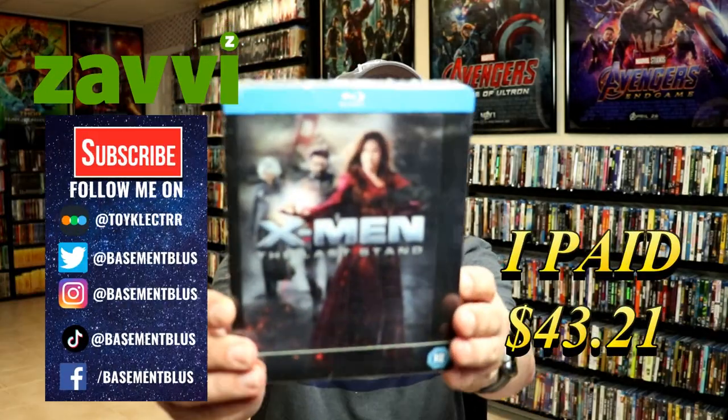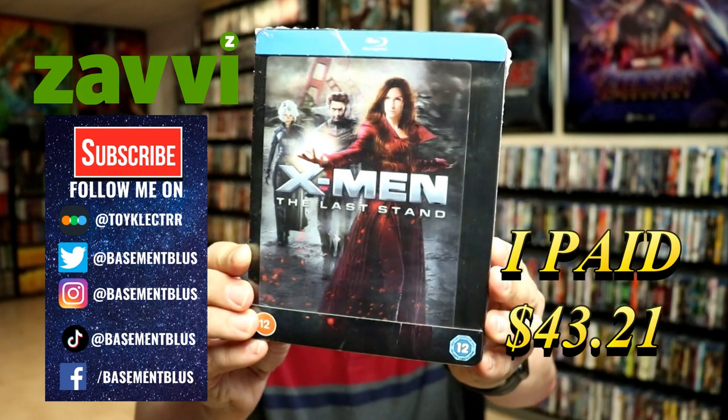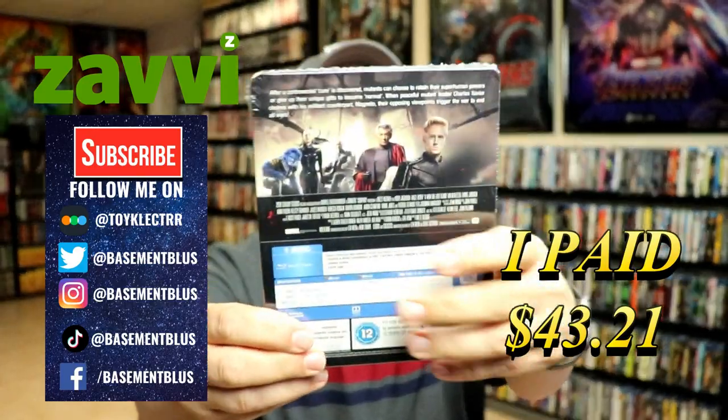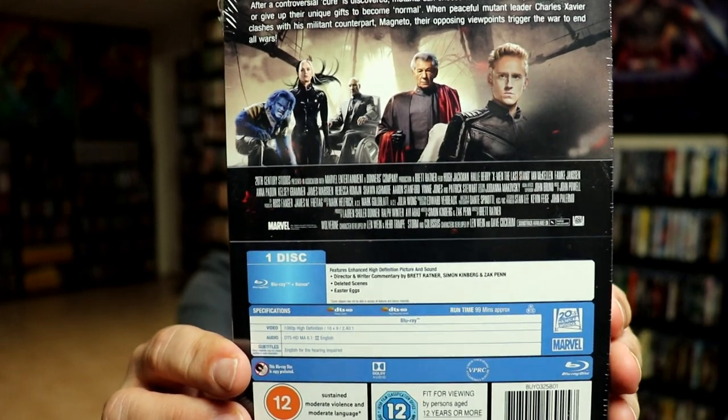So today I've received my order for X-Men: The Last Stand. This is a Xavi exclusive steelbook with a lenticular magnetic card. Here's the front, and here's the back. Now if you'd like to check out these special features, you can go ahead and pause and do so.